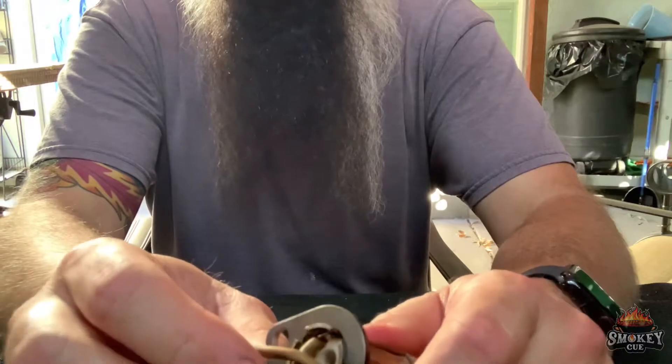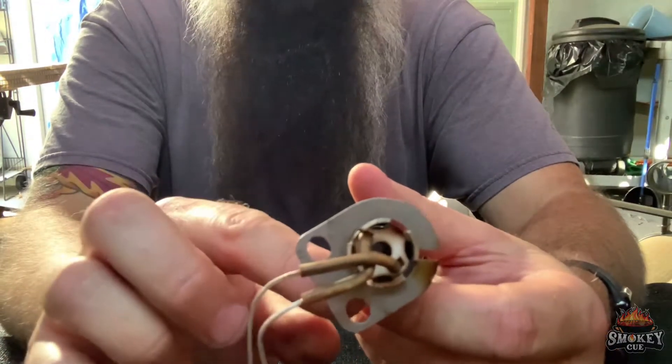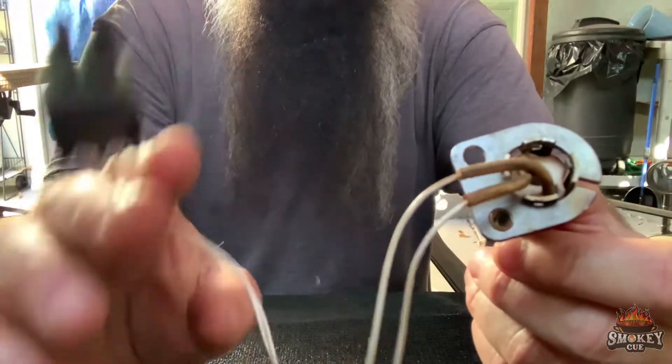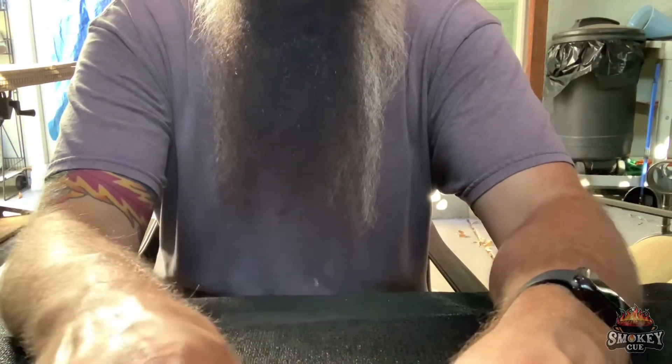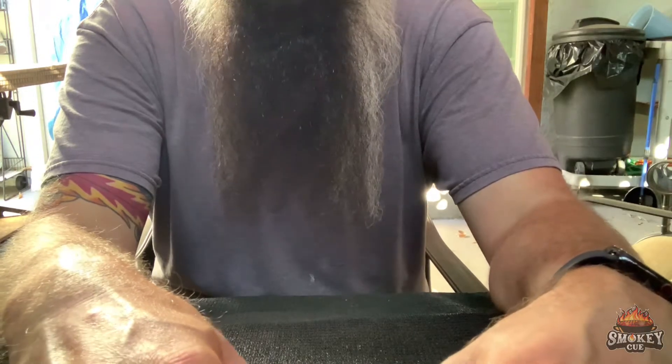Then all you do is get your 5/16 inch socket and put your bolts back through, line it back up, plug your weather pack back in, and you're ready to go and cook again. It's just my little tip showing you guys how to get this back together. Thanks for watching.